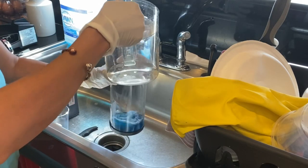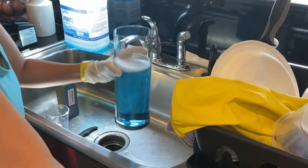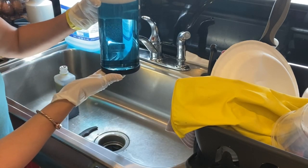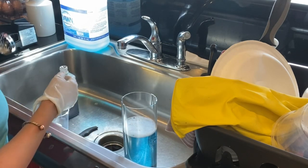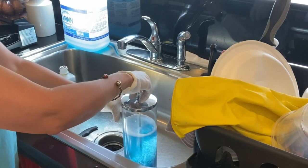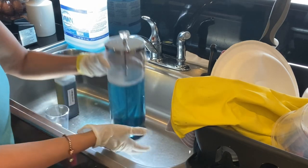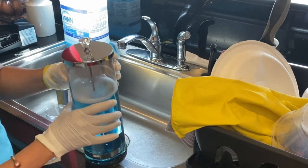Your Barbicide is supposed to be in your sink, and all your implements are supposed to be enclosed along with your napkins and paper towels. The blue is supposed to be a darker blue, and the Barbicide container should last about a year. But if you use it all the time and notice it's getting light, you must change it.